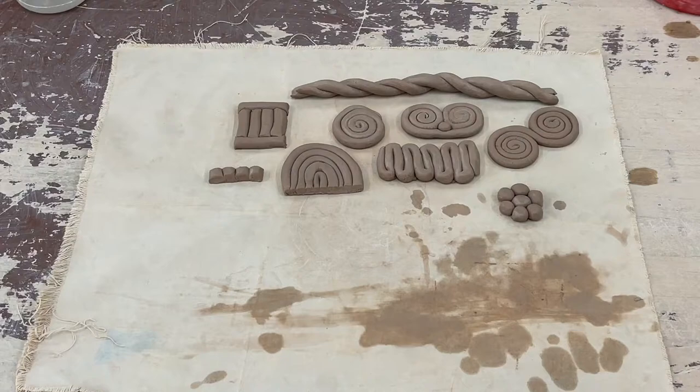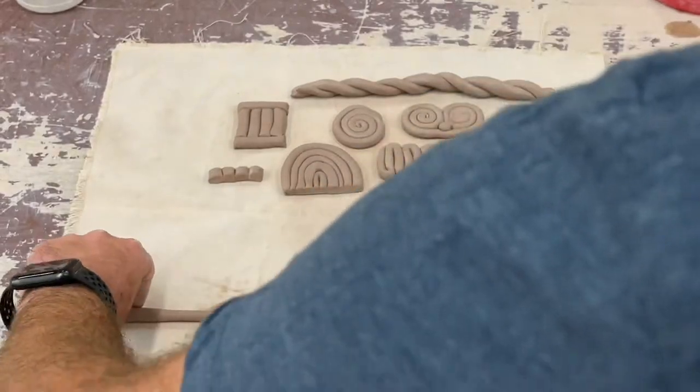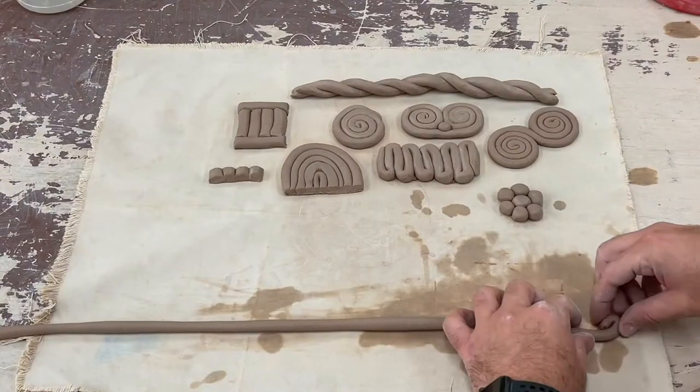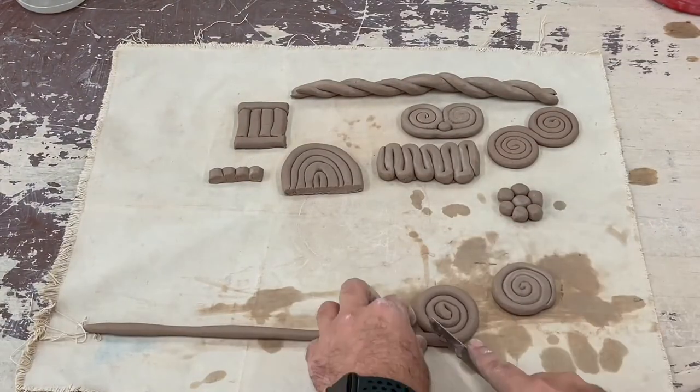Now I'm going to show you some ways that we can use our coils and construct them and build them together. I'm going to make what we call a panel. I'll roll out a few more coils, form a few more spiral shapes, and have a couple of horizontal ones to help tie them together.